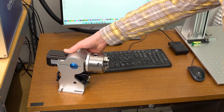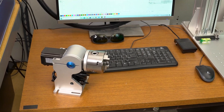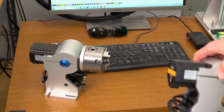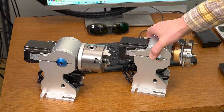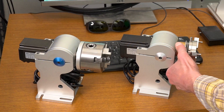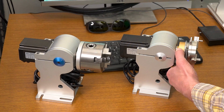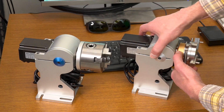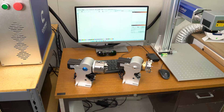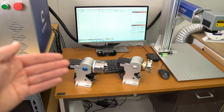I have two rotary units: one that has a nice chuck type that uses a key to adjust the chuck, and then I have this high-production model that has a spring-loaded chuck — you don't need any tools to manipulate the chuck on it. I'll show you the front view of that in this video.